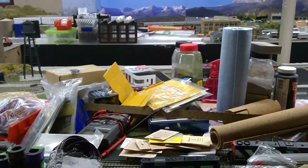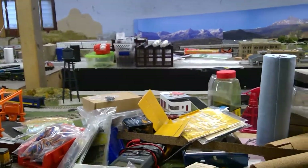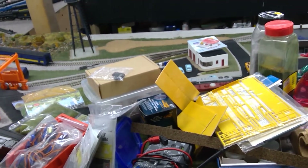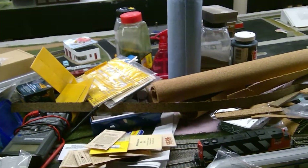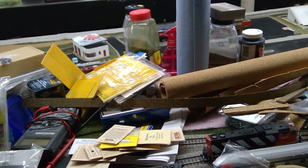Hey guys, it's Scott here at What a Mess Railroad. As you can see the layout is quite the mess lately. Yeah, it's been a while since I've done a video, but I figured it was time. Car keeps bugging me to make one. I don't know where I left off — I probably should have watched the last video.